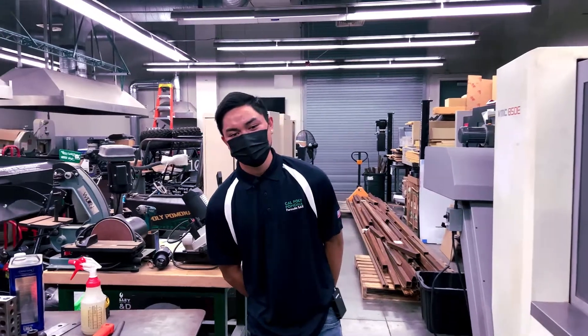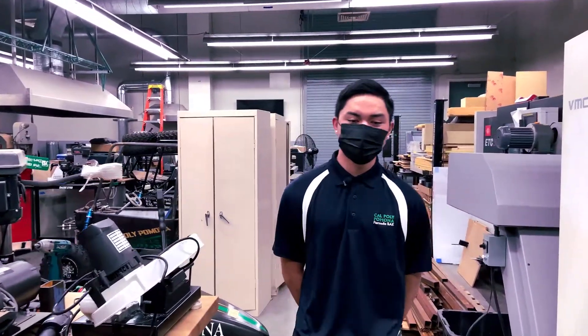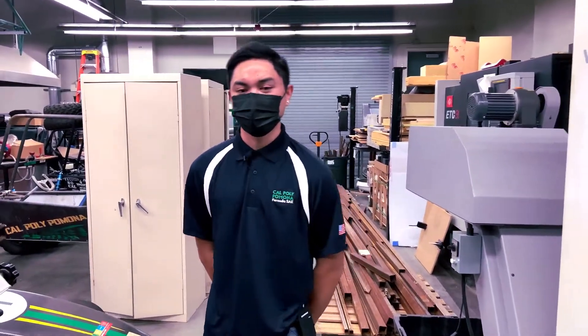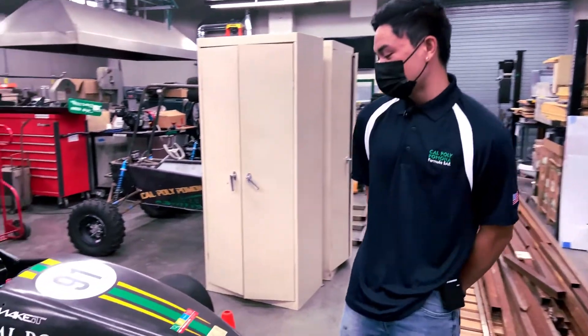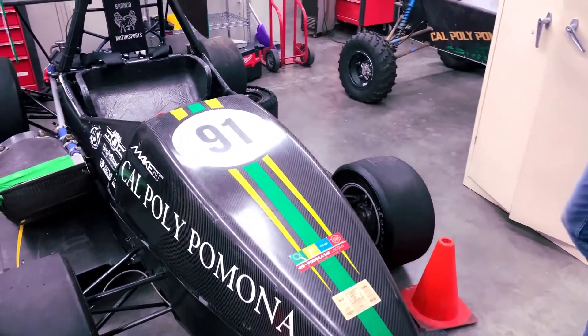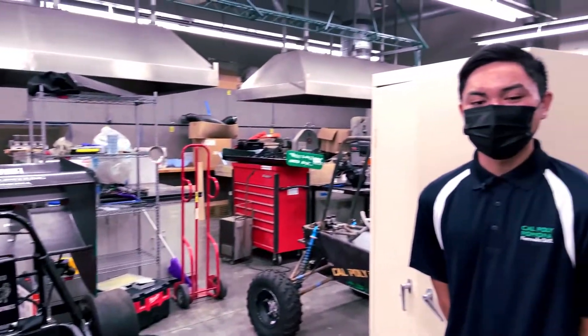Formula SAE is a design competition where we design, manufacture and test an open-wheel race car from the ground up every year and compete against other colleges from across the world. We use high quality materials such as carbon fiber, titanium and chromoly steel to manufacture and create the lightest, most powerful car that we can.